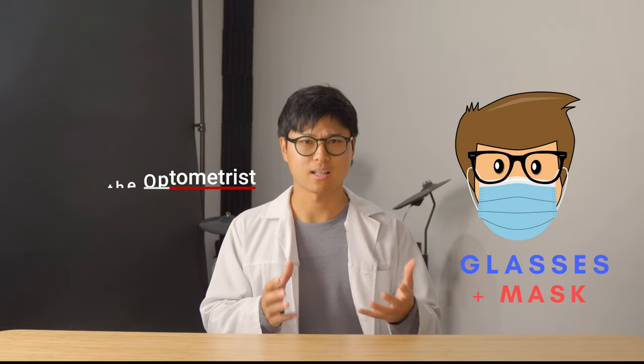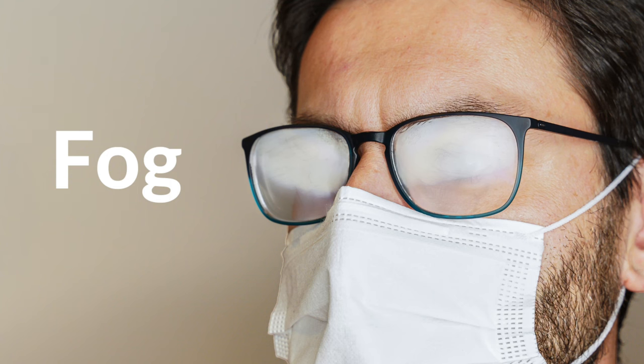Heyo, Antonio. Whenever you're outside, having to wear glasses and a mask together can only mean one thing: fog. It's super annoying and there must be a way of getting rid of it.